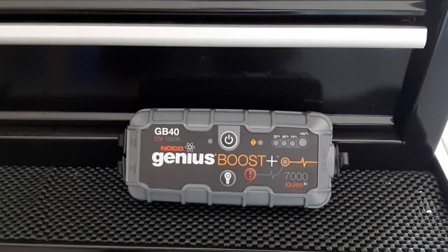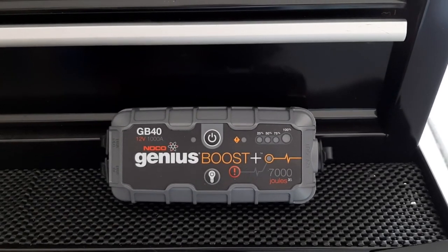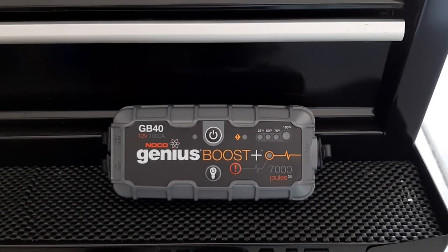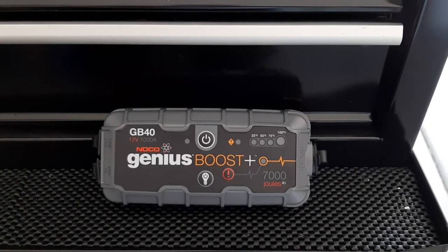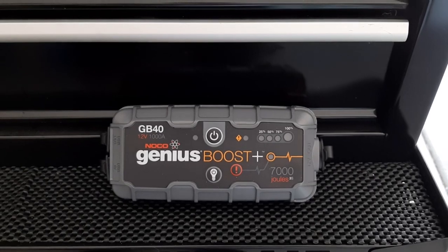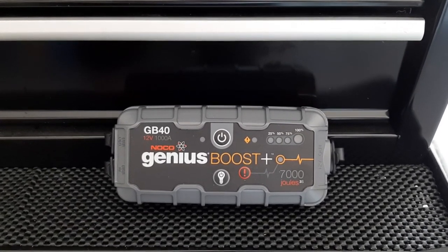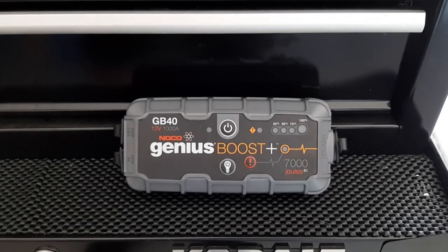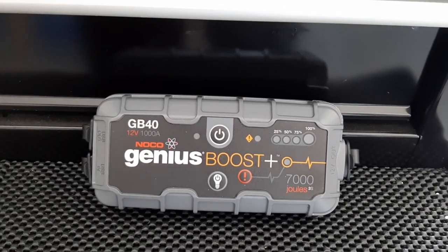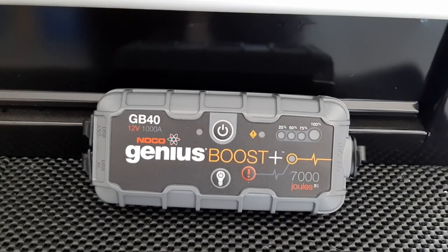Hey guys, just wanted to do this quick video on the NOCO Genius Boost. Picked this up not too long ago — fortunately haven't had to use it yet, but it's ready if needed. This kind of replaces the old jumper cables that most of us 50-plusers used for years. The last couple of years these came about and they're really great — they save a lot of space, they're probably safer overall, and super convenient. It's more than just a booster — it's got a light on it, a USB charger, so it's kind of a safety device too. You could throw it in a bug-out bag.